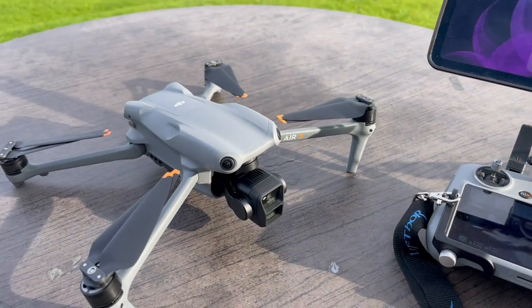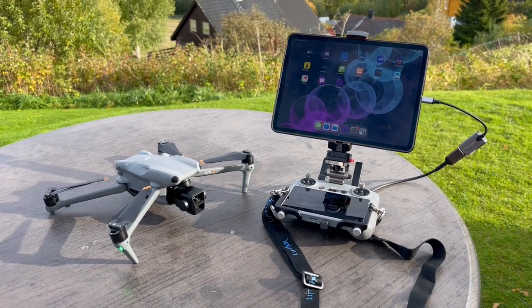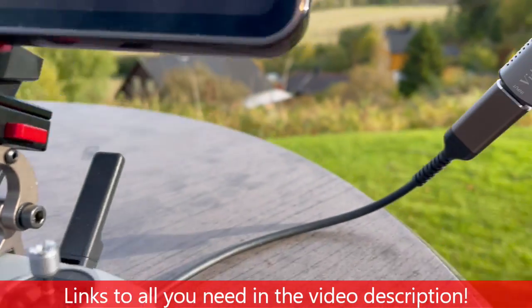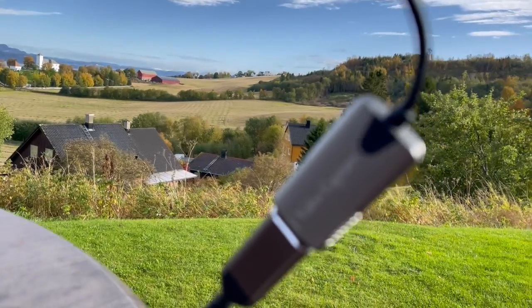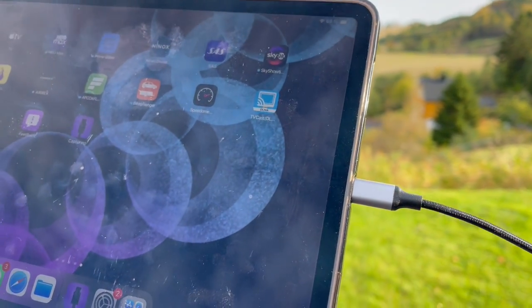The RC2 currently comes with the Air 3 and DJI Mini 4 Pro. What you need is a Type-C to HDMI cable and a video capture device with a Type-C plug that goes into your iPad.